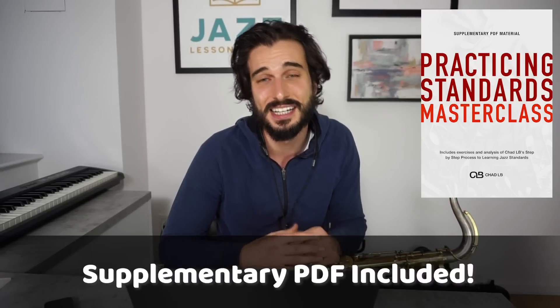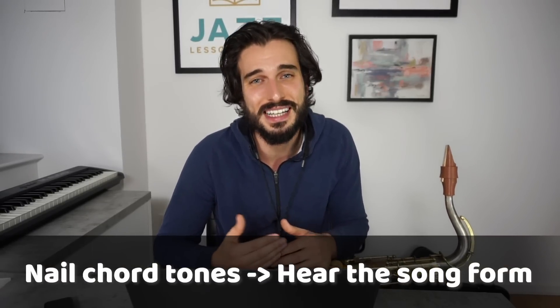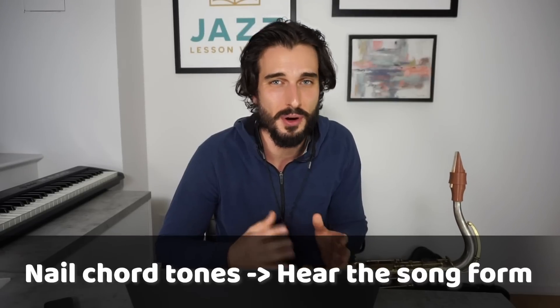We have to remember that a lot of the processes we go through while practicing help us improve our skills as musicians, which naturally makes us improvise and solo a lot better. Really being able to nail chord tones is going to make it so you don't get lost when playing through a set of chord changes. And for more advanced players — trust me, you are not above this process. I've found even advanced college students are held back at the next level because they haven't spent enough time practicing chord tones.